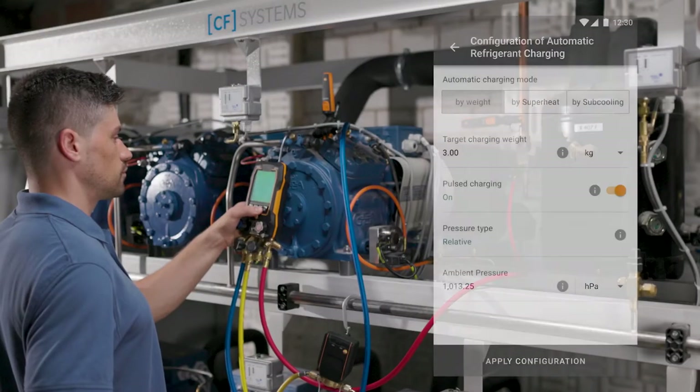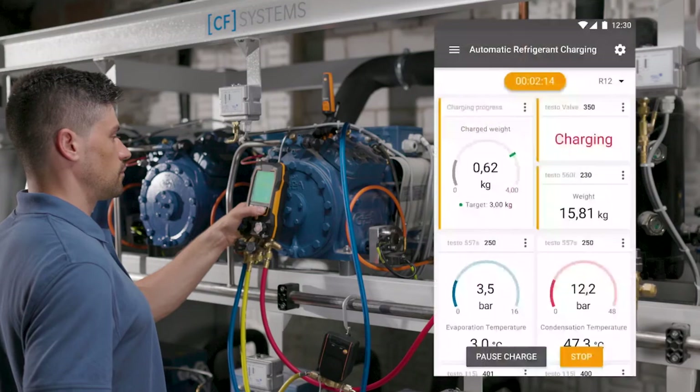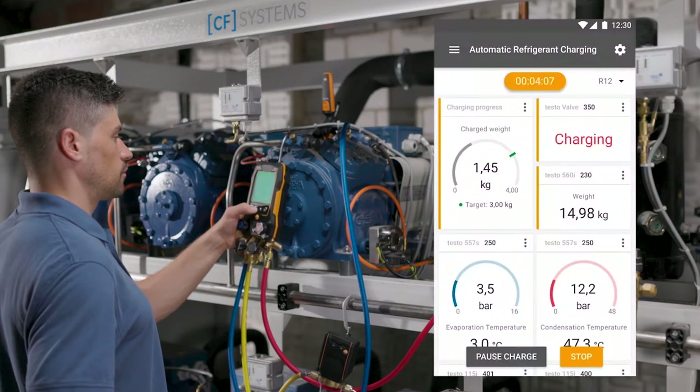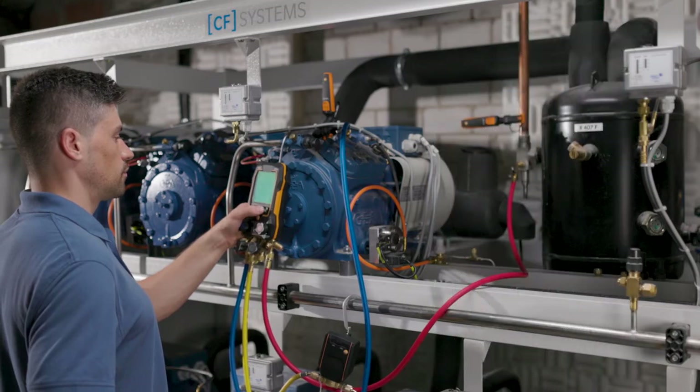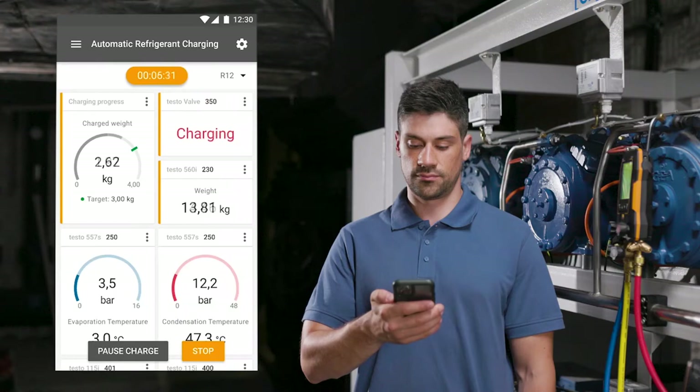If the system is in operation, it is recommended to use the pulse charging option — this protects the compressor during the charging process. A patented algorithm controls the opening and closing of the intelligent valve, and thus the inflow of refrigerant into the system.